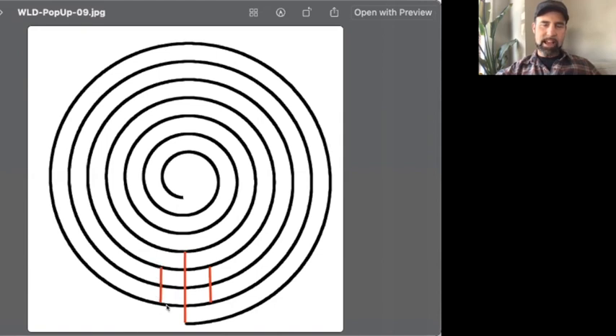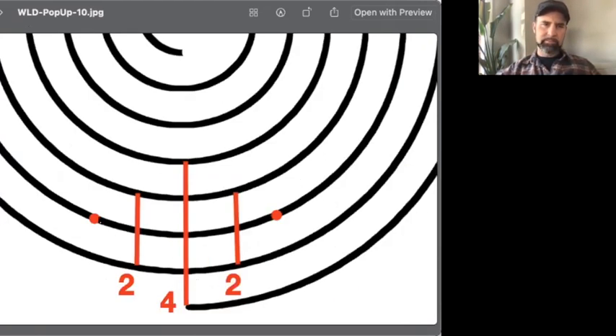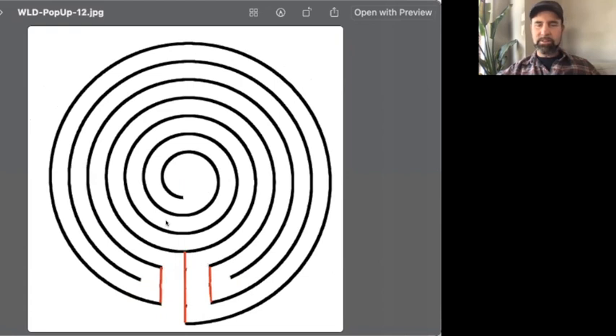One line of two on the indented side where the spiral is one loop in, and another on the right side. Then you create two dots on the outer sides of those lines of two, which creates your 180-degree turns around those dots. Your line ends and then you just erase the lines between the vertical lines you drew — and that creates the labyrinth. That's it, it's done.